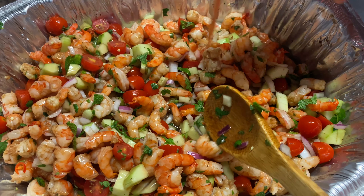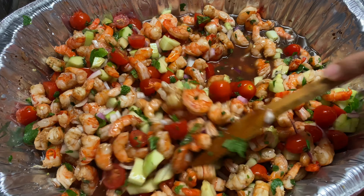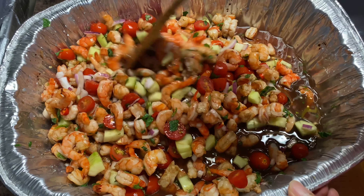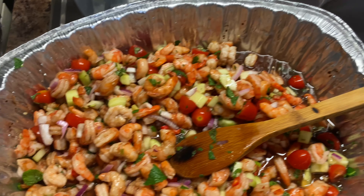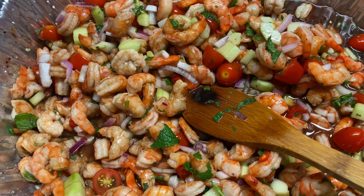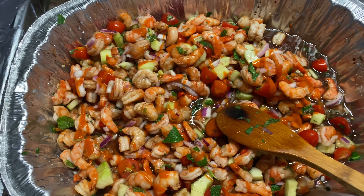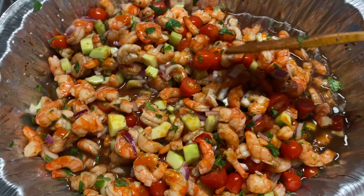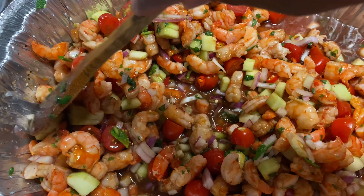Ahí están, mis amigos. Vamos a revolverle también. Qué sazón tiene esto, amiguitos. Vamos a echarle un poquito de salsa huichol también, para que pique un poquito más de lo que ya pica. Ahí está — vean nada más, a esto también le echan a su gusto de ustedes. Y revolvemos otra vez. Y este arroz ya se coció, mis amigos.